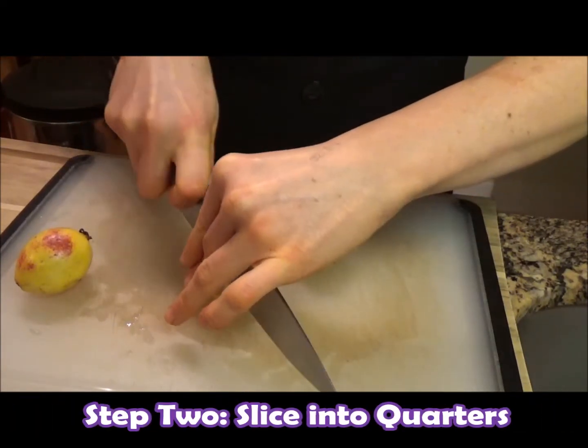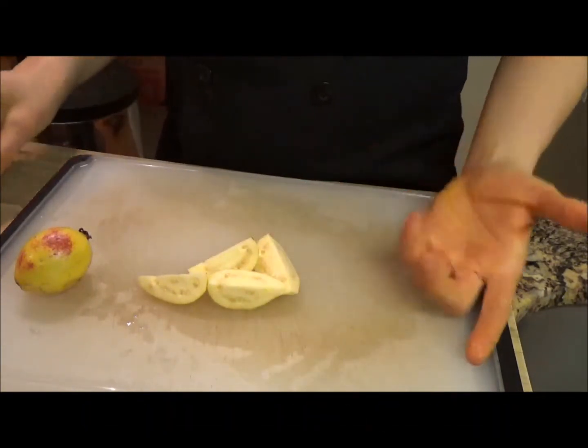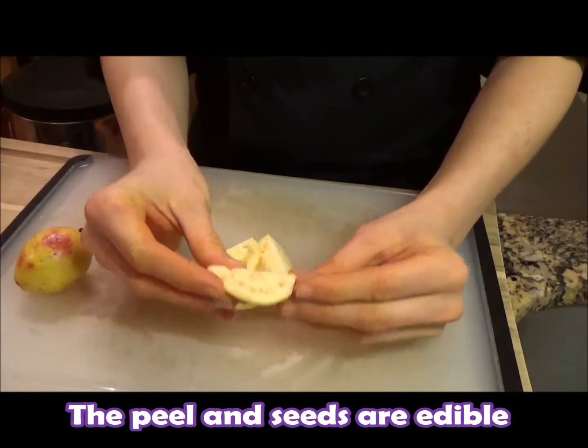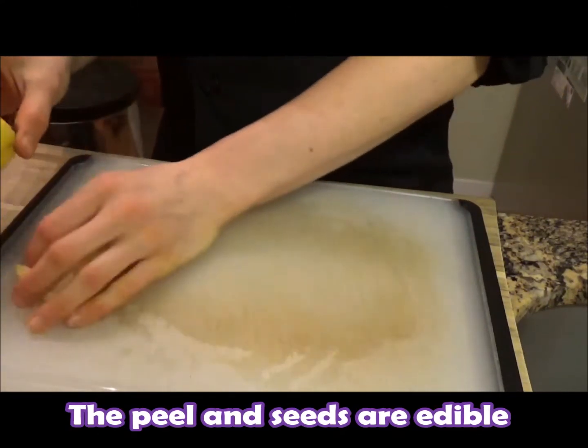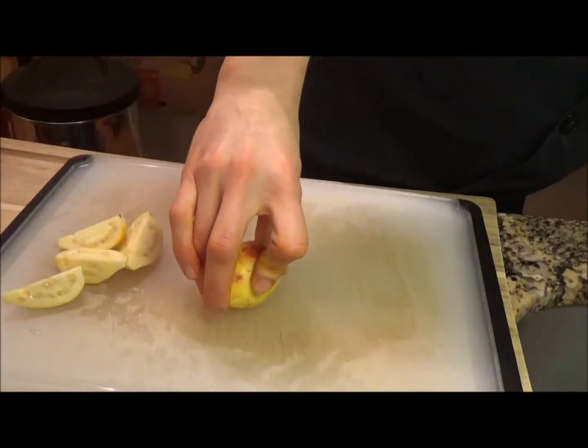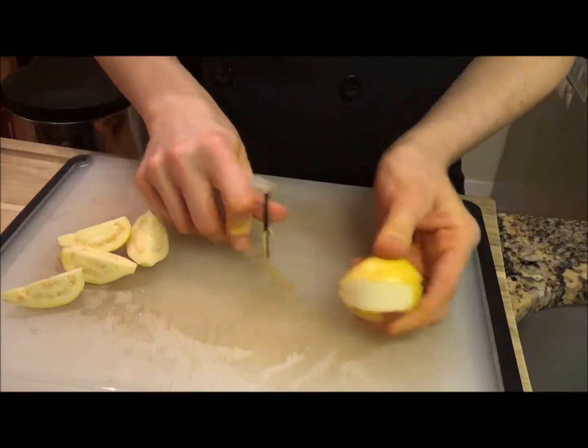Stand them up straight and I just like to slice them. Beautiful. Just like that. And dig in — you can eat the whole thing. There's little seeds in here, but you can eat all that. That's fine. The peel is edible. If you don't like the peel, you can always just use a peeler or use a knife and peel that off.